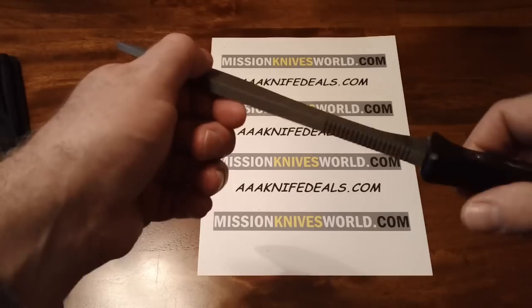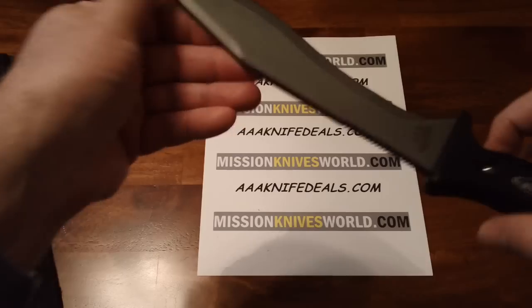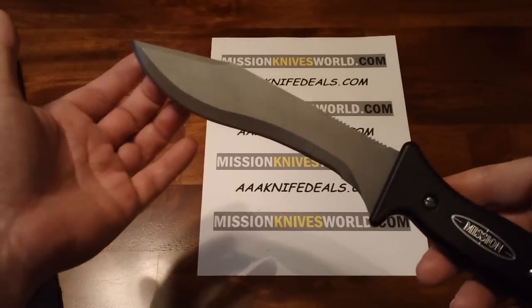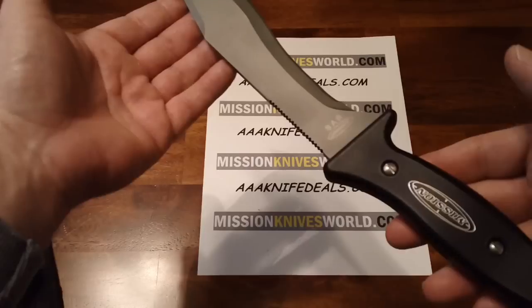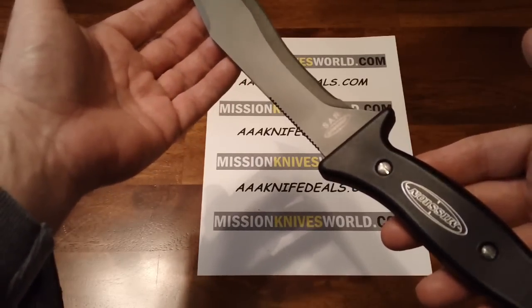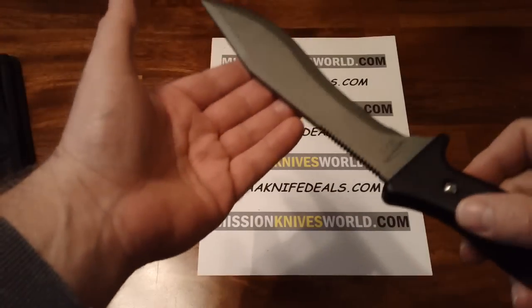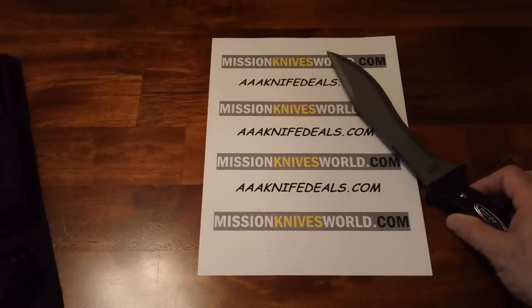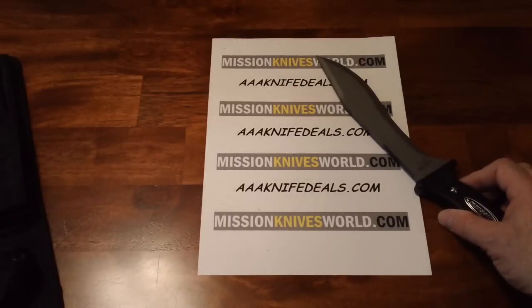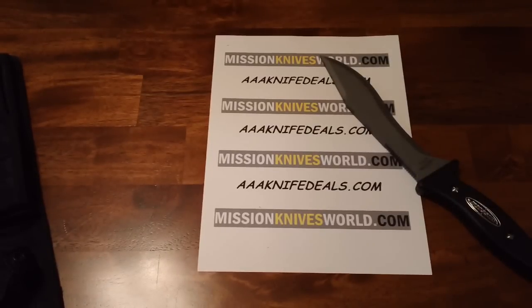So this is just an up-close look at the Mission SAR-TI. Only 45 have been created, and generally speaking I've seen these listed between $650 and $750. Thank you very much. Please visit AAA Knife Deals or MissionKnivesWorld.com if you'd be interested in this or any other Mission Knife. Thank you.